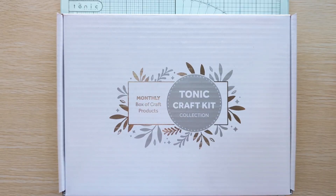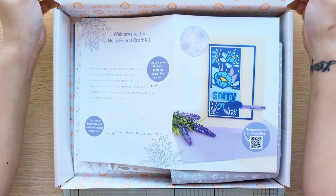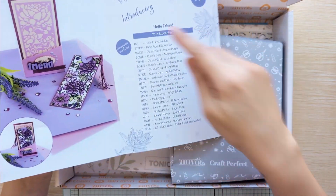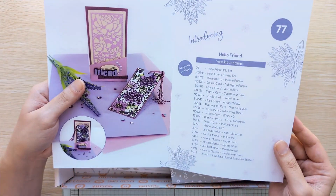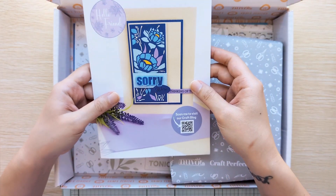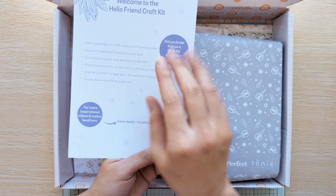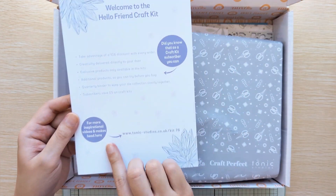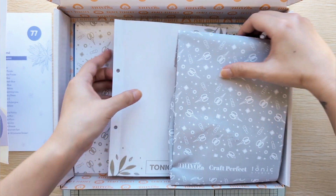I just received Kit 77, let's go ahead and open the box. Once you open it you're going to see a little pamphlet that tells you everything that comes with it and some sample photos, which are really pretty. This one is Kit 77 and it's called 'Hello Friend.' On the back it says if you subscribe to their monthly kits you get 10% off every order. Let's get our envelope.